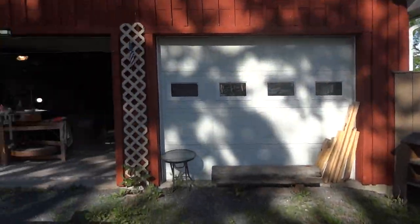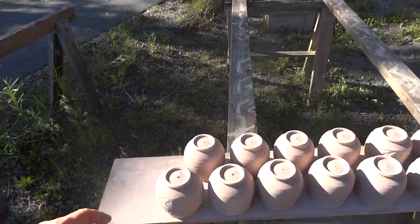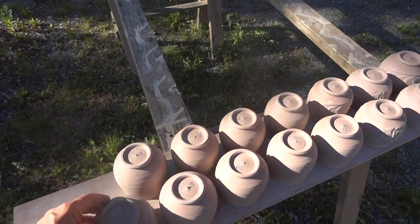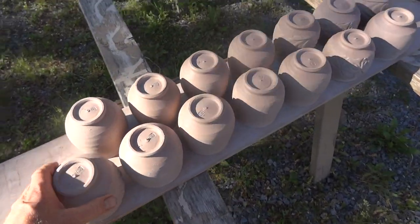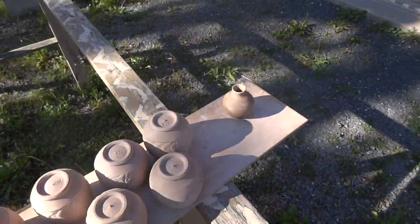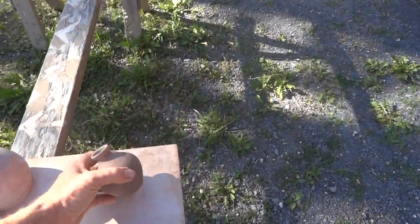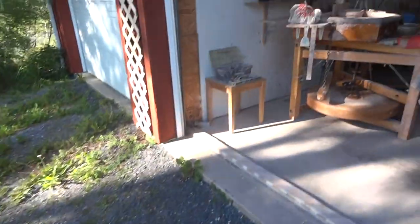Beautiful day, beautiful evening — it is the 27th of May, just here at the close of the day. Just been trimming off some tea bowls, as you can see, got a few more to do. Then I'll be moving on to making some more bud vases. Let's do it.